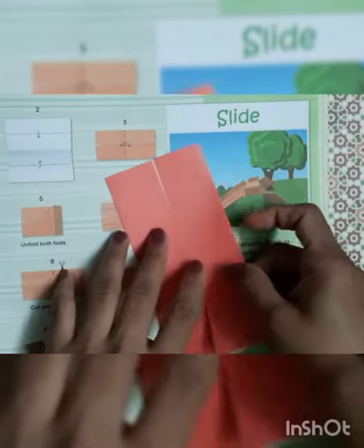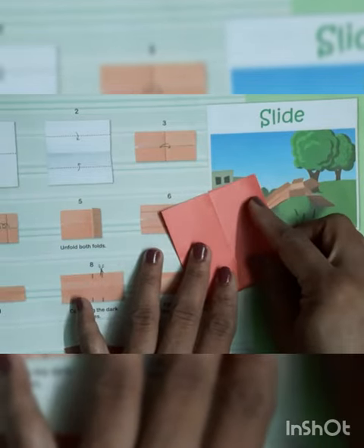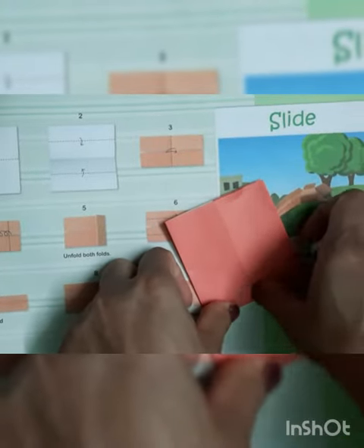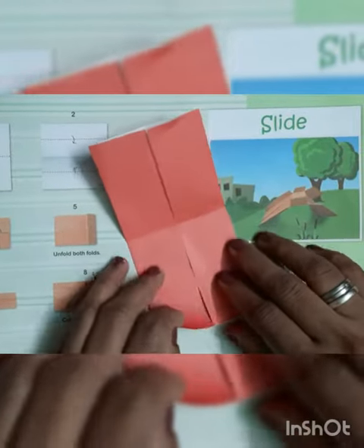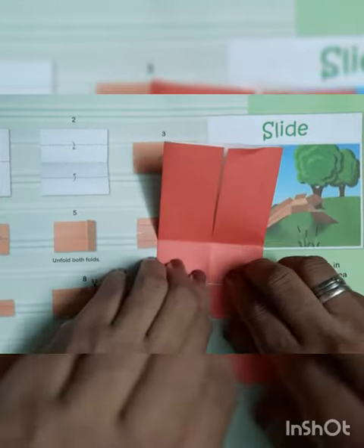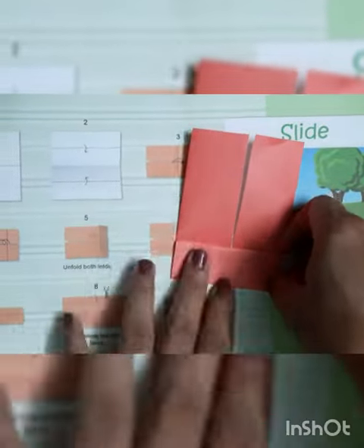Now we have to fold from the middle and give the crease. Now we have to fold the strip like this way and give the crease. Same we have to fold it again from here and give the crease properly.